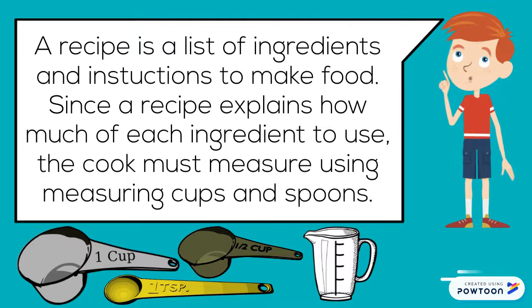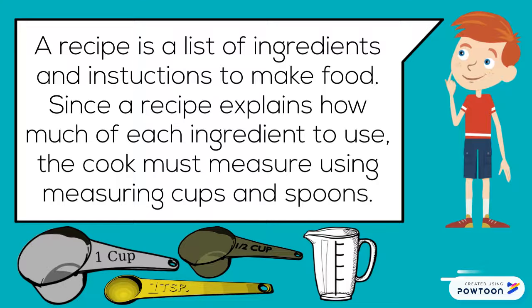A recipe is a list of ingredients and instructions to make food. Since a recipe explains how much of each ingredient to use, the cook must measure using measuring cups and spoons.